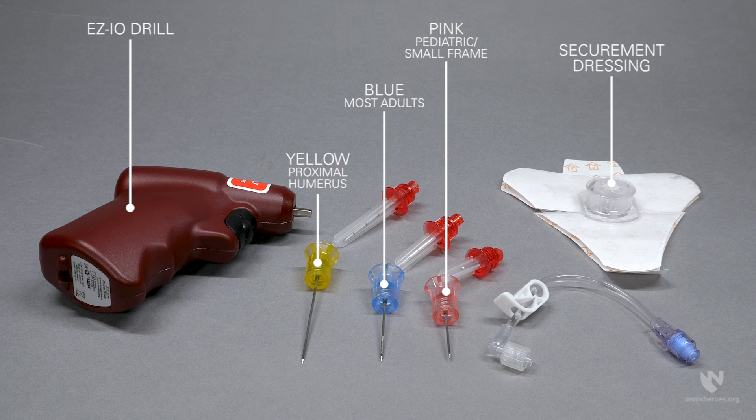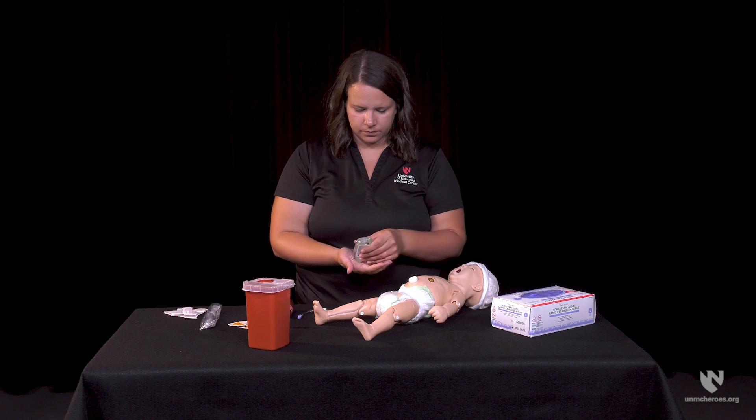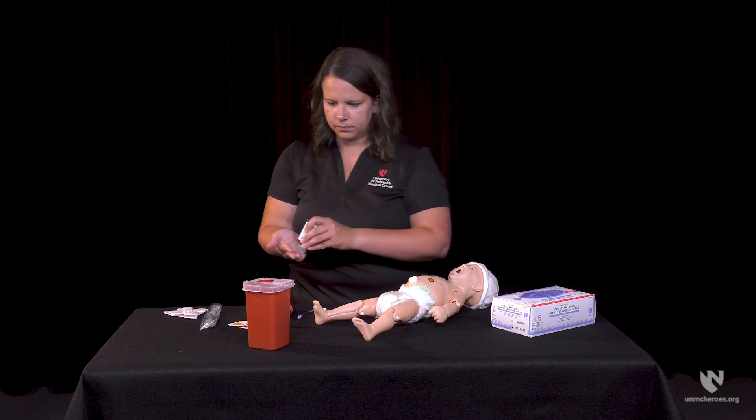You will also need a securement dressing and an extension set that will connect to the catheter. Prior to the placement of the IO line, perform hand hygiene and apply personal protective equipment.